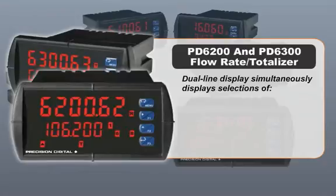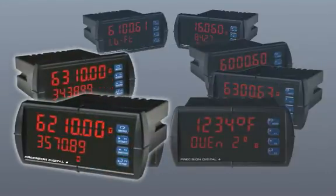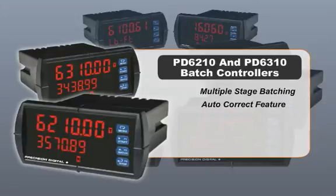PD 6200 and 6300 flow rate totalizers use the dual line display to simultaneously display a selection of rate with alternating units, total, or grand total. PD 6210 and PD 6310 batch controllers combine the ProView's information-packed display with features like multiple stage batching and autocorrect to make setup and operation easy and effective.